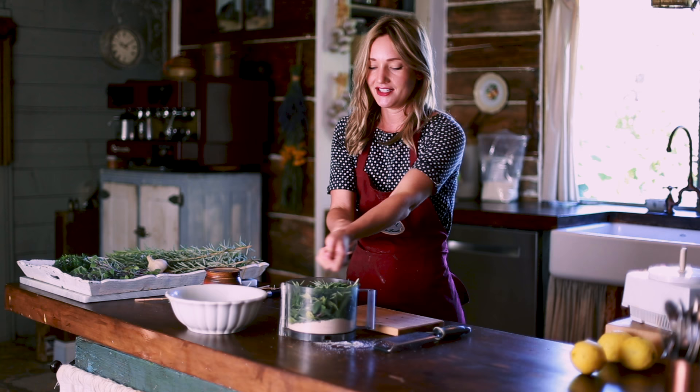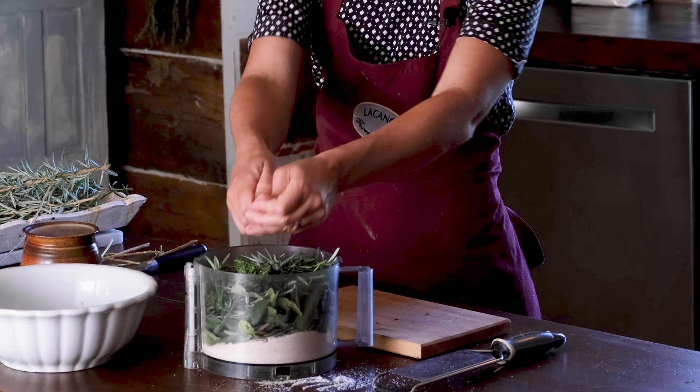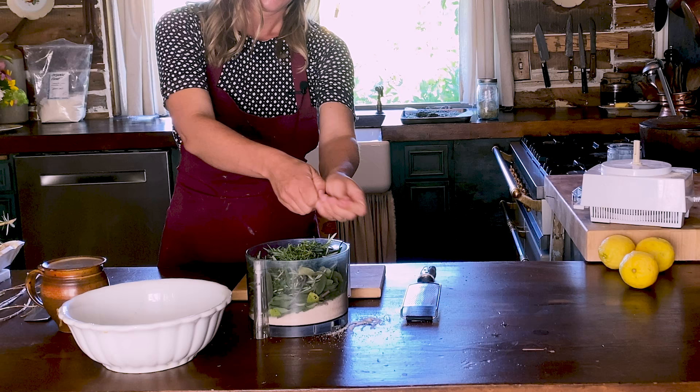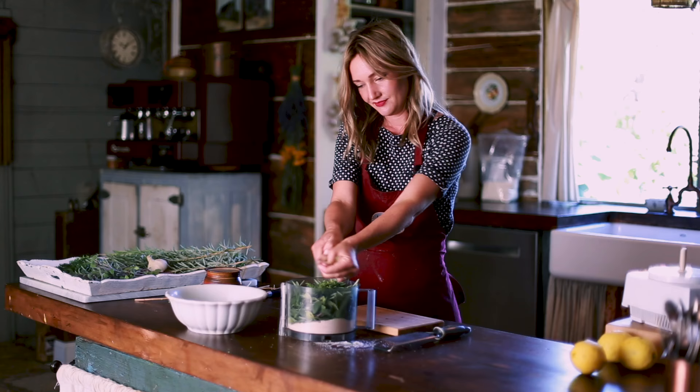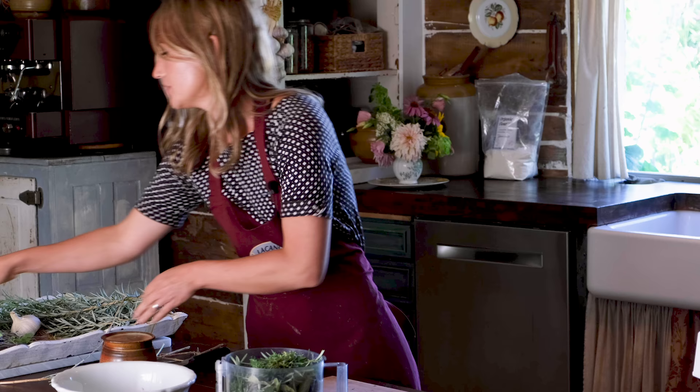Got one more green herb to go — this is thyme. Again, quintessential Tuscan flavor. I'm not going to worry too much about the stems because we're going to grind it all up. Just take the worst of it out.